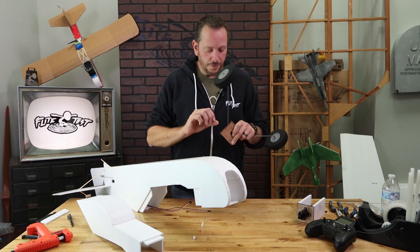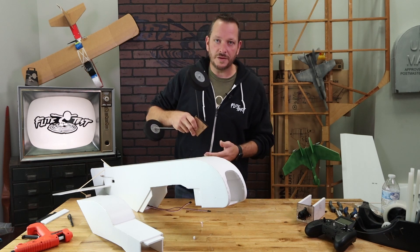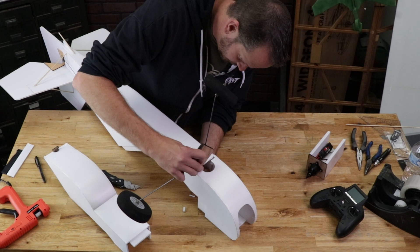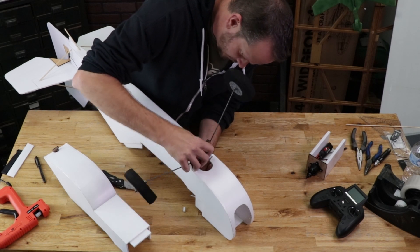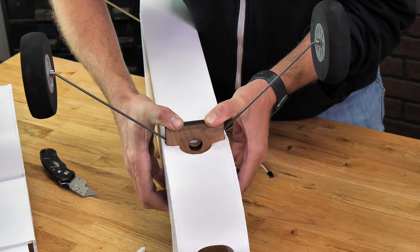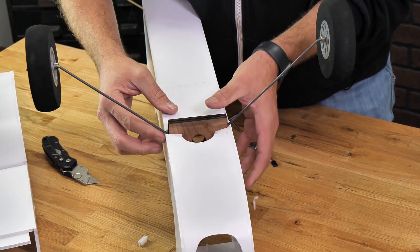As we pass our landing gear through, keep in mind that this is going to be a very tight friction fit, so don't try to put all your force at once. A little rocking motion is all you need. Just a really gentle rocking motion — take it all the way in.